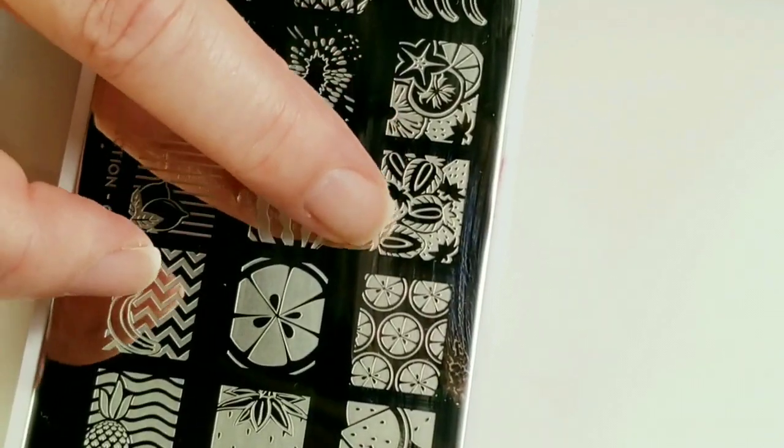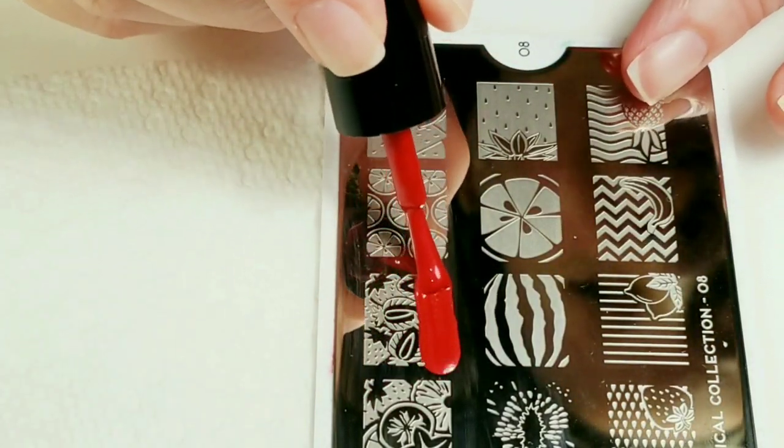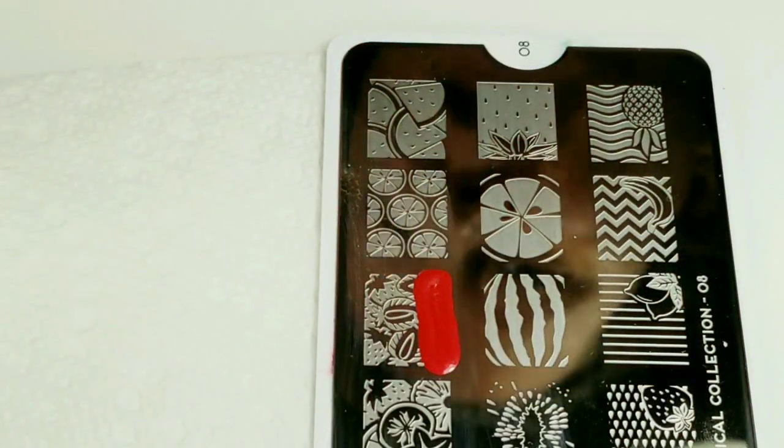Today I'm going to be using this image right here. I'm going to be doing some fun and creative reverse stamping with this image.